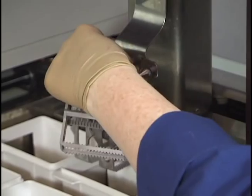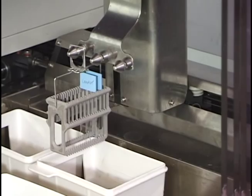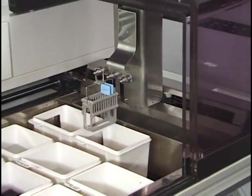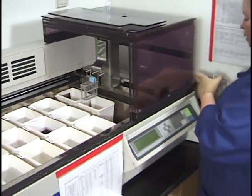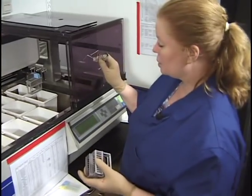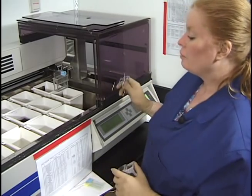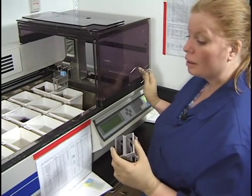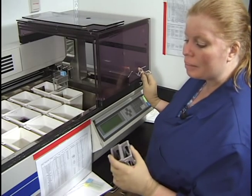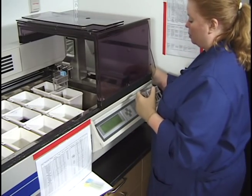Today we're just going to do our two control slides. I recommend always running a control slide to make sure you didn't mix up a reagent and that the stain is turning out as expected. I keep the handles and a rack at the end of this stainer; if they're not here, you'd usually find them under the hood by the processor where I do cover slipping.